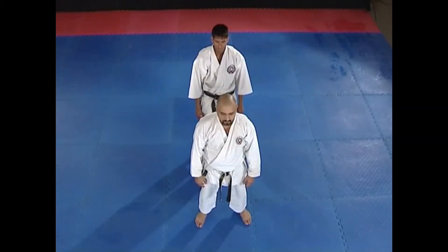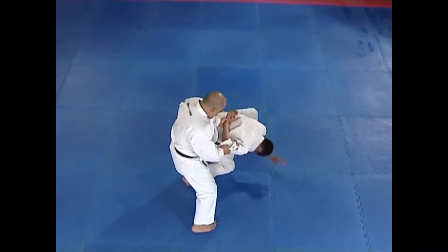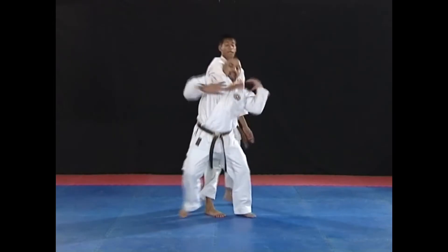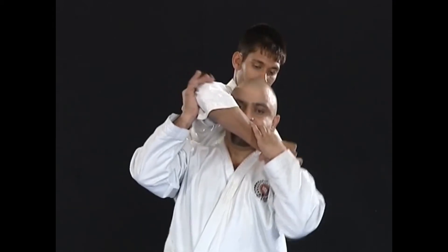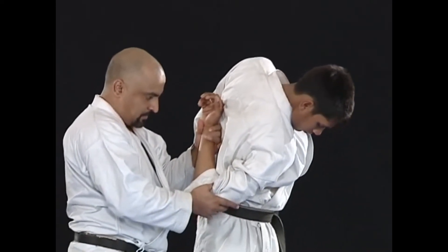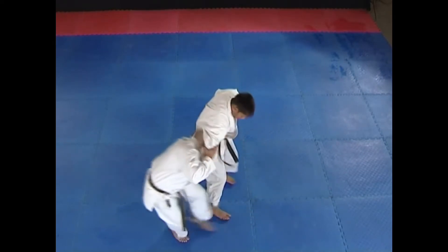Watch this technique in slow motion. In this technique, the opponent tries to strangle you from behind with his right hand. You must react fast. Place your right hand on his elbow joint. Simultaneously, hold his wrist with your left hand. Immediately, bend your knee as if you are sitting and push his elbow upwards with full power.